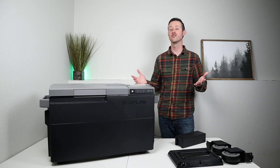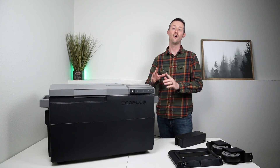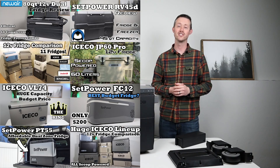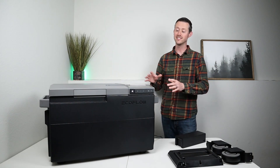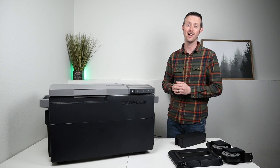They claim this to be the world's first three-in-one, meaning it is a fridge, a freezer, and an ice maker all at the same time. I've tested a ton of these 12-volt compressor fridges in the past on my channel and this is definitely the fridge that's packed with the most features, so I'm really excited to see how it performs.